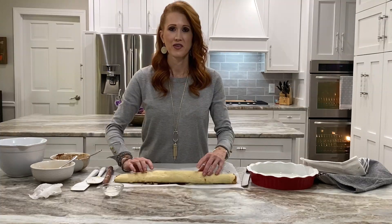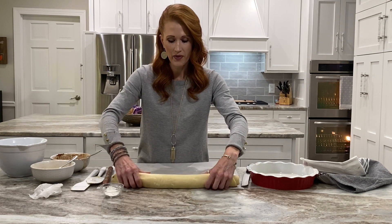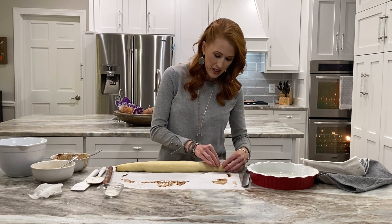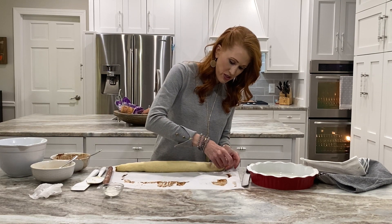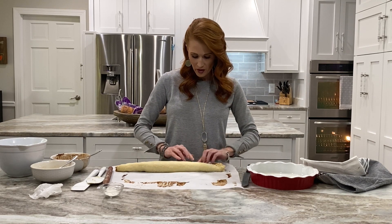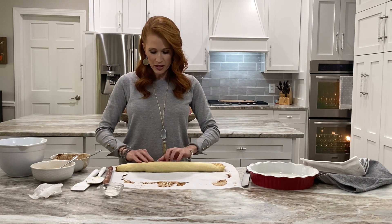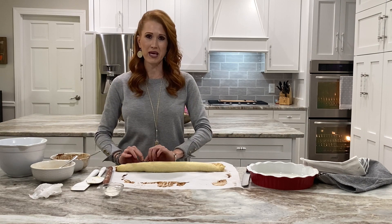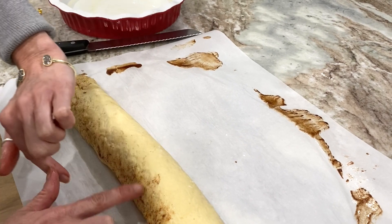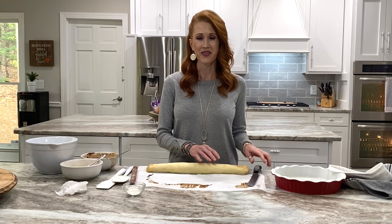We're at the end — I want the seam faced up towards me. I'm going to go through and pinch the ends together, and work throughout the whole log pinching it all together so that when it bakes it holds together a little bit longer. I've just pressed all of the seams of the cinnamon roll log together.